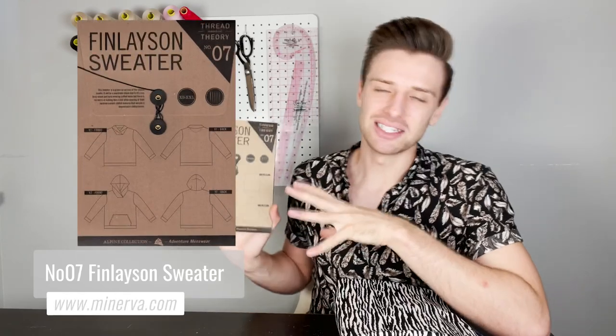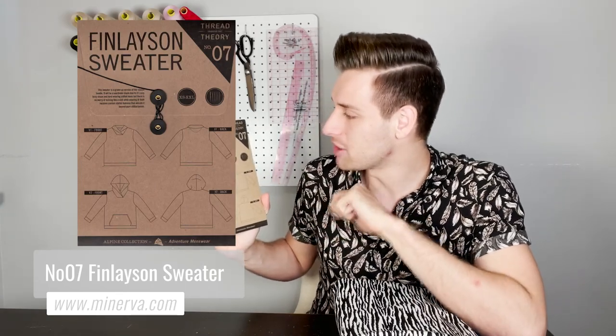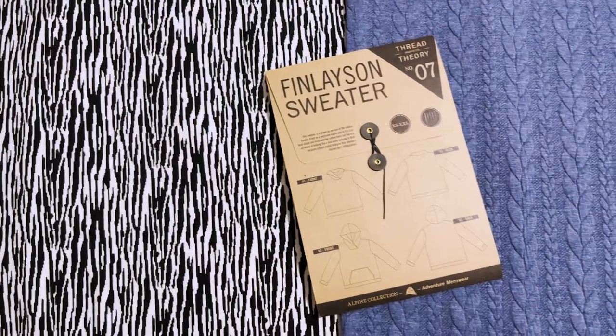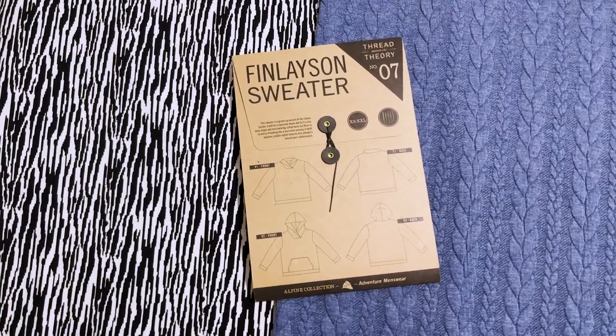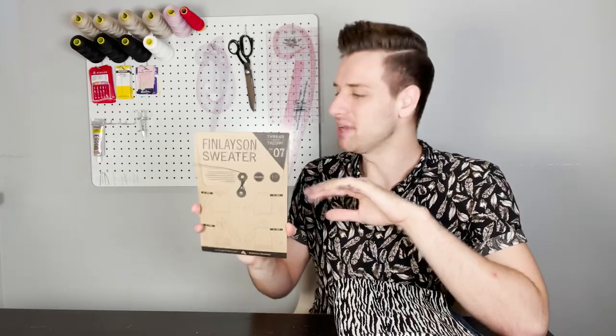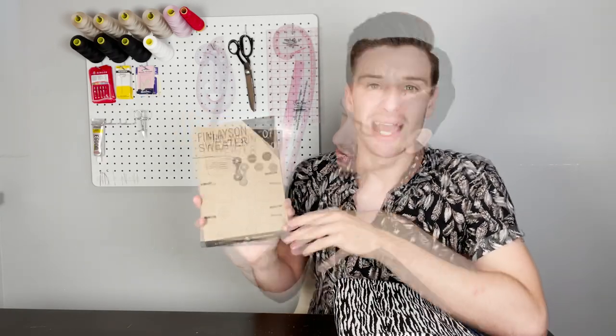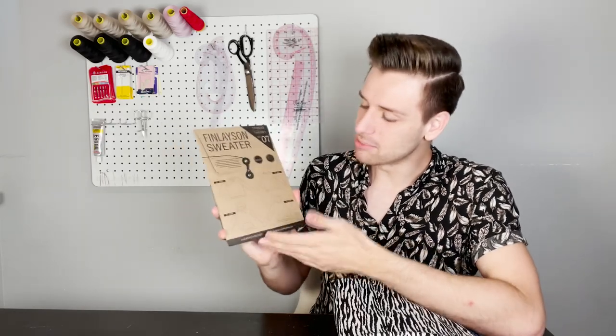Up next in our Thread Theory pattern haul we have the Finlayson sweater — a grown up version of the classic hoodie and a wardrobe staple due to its boxy shape and hard wearing cuffed hems. This is listed as a beginner level, making it a great pattern choice if this is your first sewing project. There are two different variations: the first featuring a unique squared neckline and stylish shawl collar, and the second including a roomy lined hood that crosses over at the front to join the square neckline. This pattern suggests using medium to heavyweight knit fabrics, and a contrast knit or woven fabric can be used for the decorative neck facing or the hood. A separate ribbed knit fabric can also be used for the hems and cuffs.